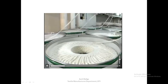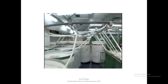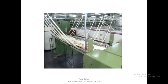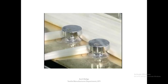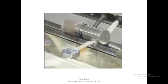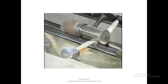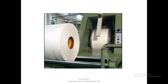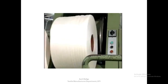Carded sliver needs to be prepared in the form of a narrow lap before the combing process. 15 to 24 carded slivers are drawn over a feeding table into a drafting and pressing system and wound onto a bobbin. The full bobbin is ejected out to the bobbin creel when it reaches the predetermined length. Owing to the mixing and doubling of a number of slivers, blending and parallelization of the fibers are improved.